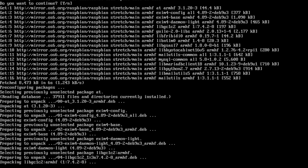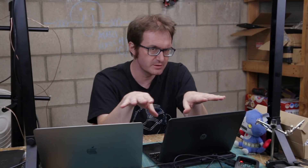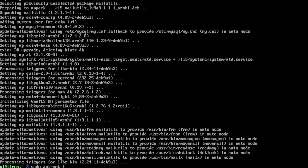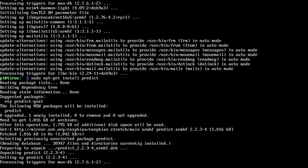The 'at' scheduler is really all about stringing applications together. We also need a piece of software called predict, which keeps track of the movements of all these different satellites and lets you know when they're going to be overhead. We'll need that to start our recordings at the right time: sudo apt-get install predict.